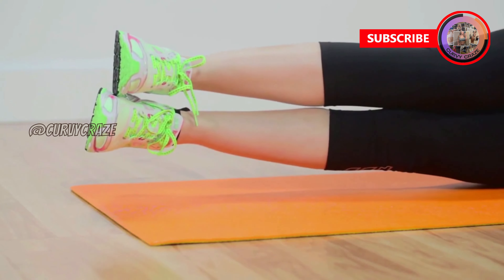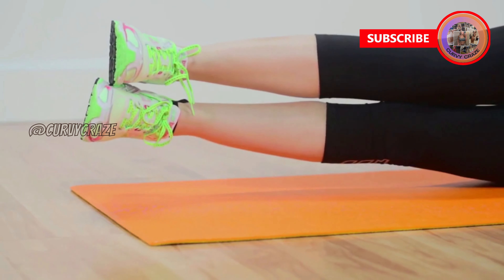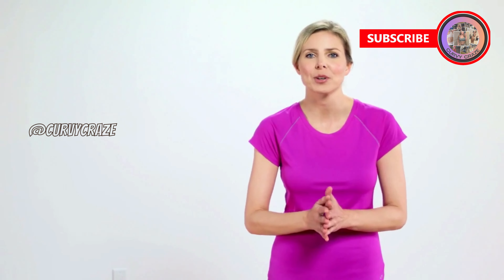The secret to making this move really effective is to super glue your legs together and move them as one. Do 10 to 12 reps, then switch sides and repeat three to four times.